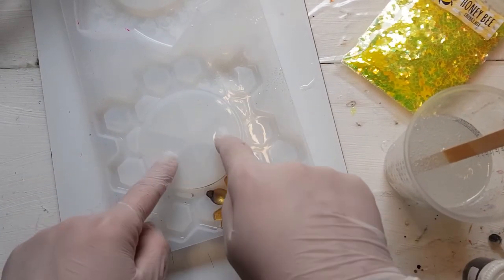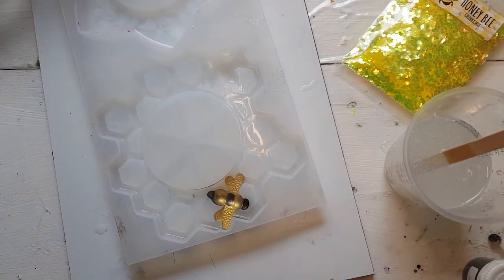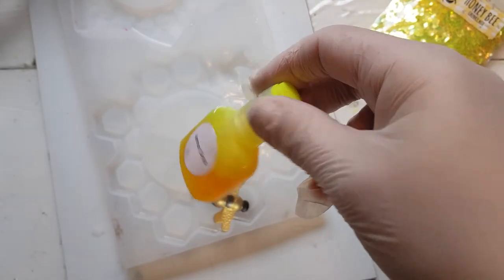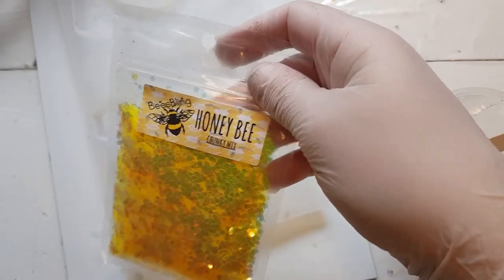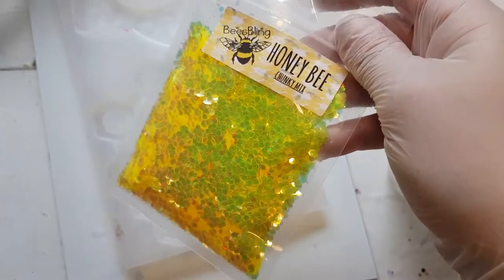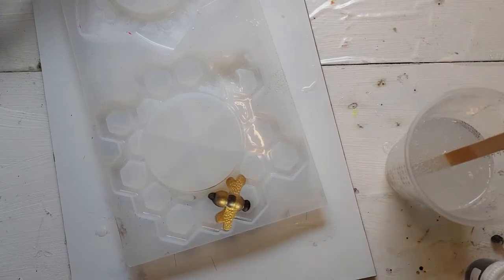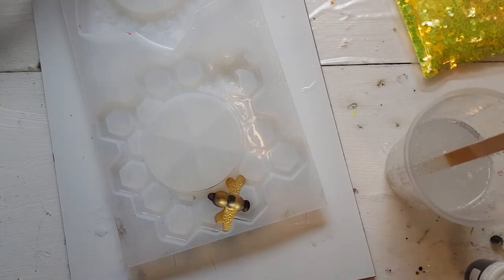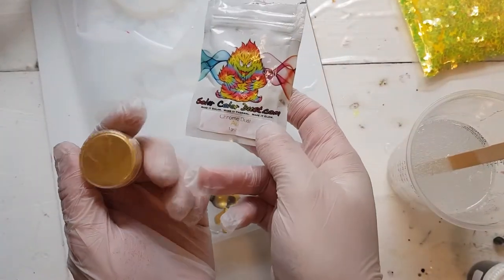I'm doing another bee mirror mold today. I have my resin mixed up, I have lemon drop ink from Woody's Goodies, I have Honeybee chunky mix from Bees Bling — this is super bright yellow. I also have chrome dust in gold from Solar Color Dust. This mirror is going to be insanely bright, but that's okay.